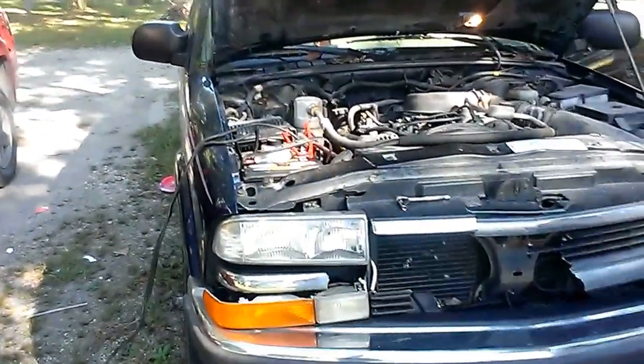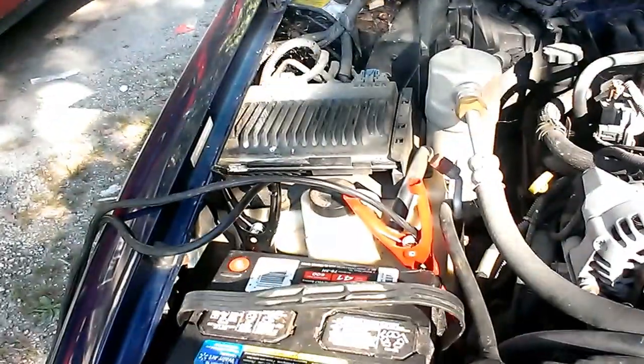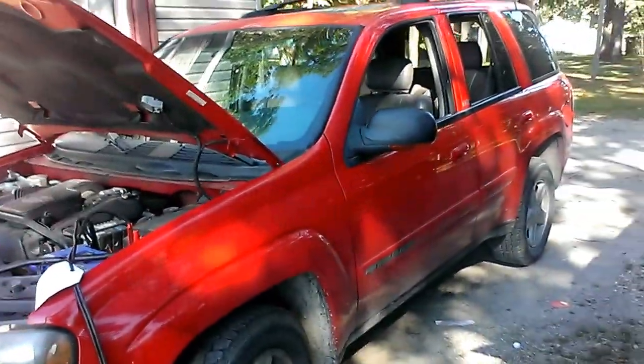Alright, so I'm getting ready to start the S10 Blazer here in just a minute. What you want to do when your battery dies, folks, is hook up the dead battery first before you hook up the battery that's charged. Because if you hook up the battery that's charged first, this battery's going to blow up.